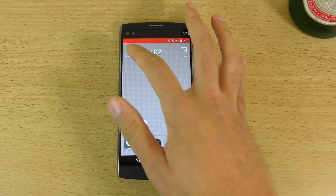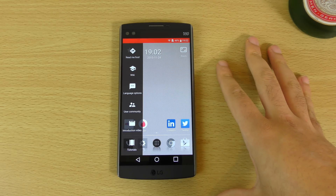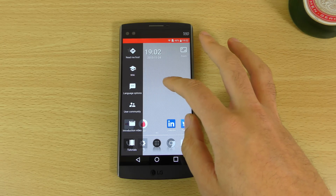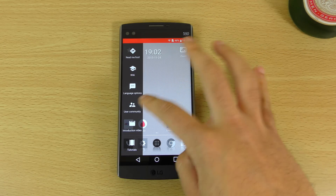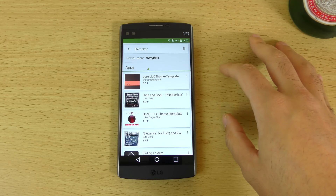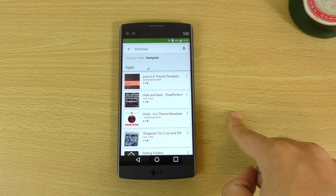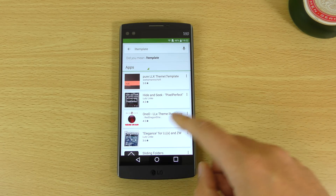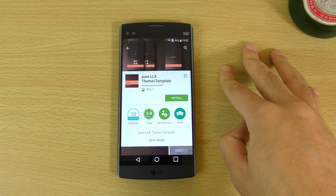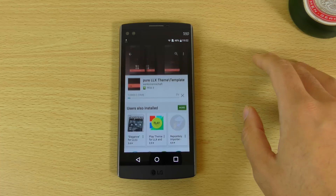We can also see it's saying 'start here', so you're probably going to be reading that just to get the most out of the launcher. But I'm just going to use what I can see. There are some themes when you look on the screen which is giving you access to some themes on the Play Store. These themes you can download and install, so let's just install one here.